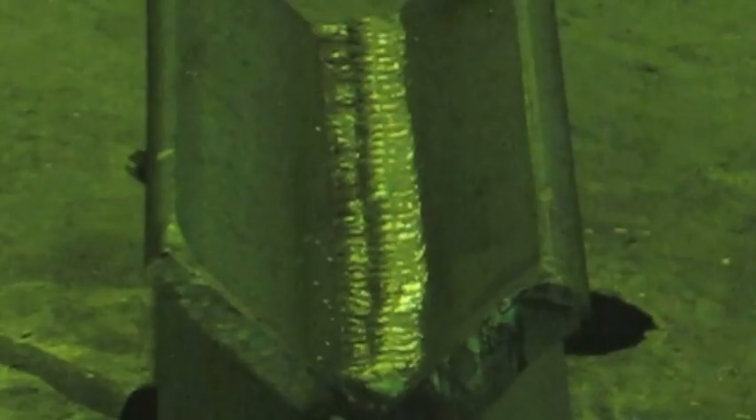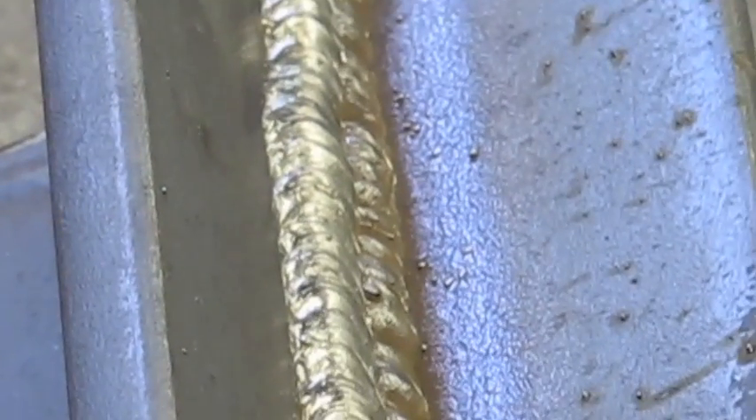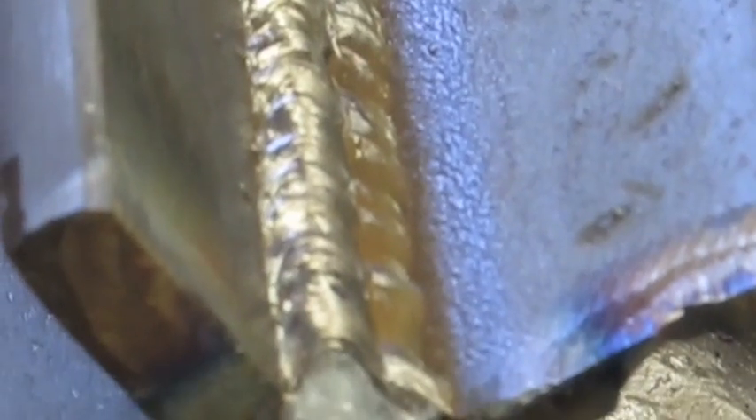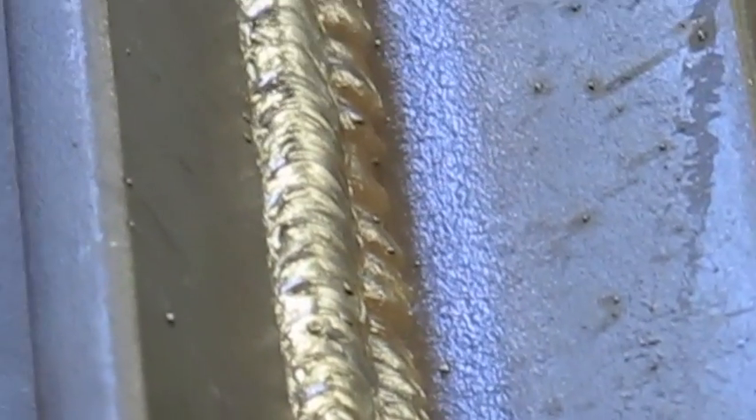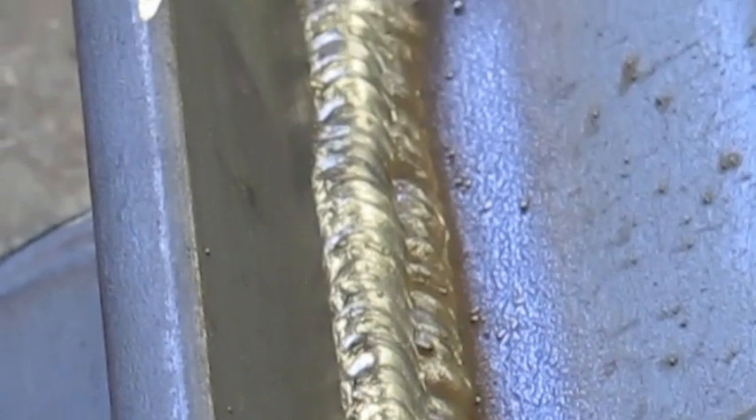Now here goes the second pass. By now the plate is nice and preheated as a result of the first pass, and this weld goes in a lot better than the first one — the result is much better as it should be. Still should have probably cleaned the mill scale, but again, in the interest of filming we just went ahead for example purposes. As you can see, as a result of the plate being heated up prior, the pass went in a heck of a lot better, with really good fusion along the edges and along the side of the previous weld.